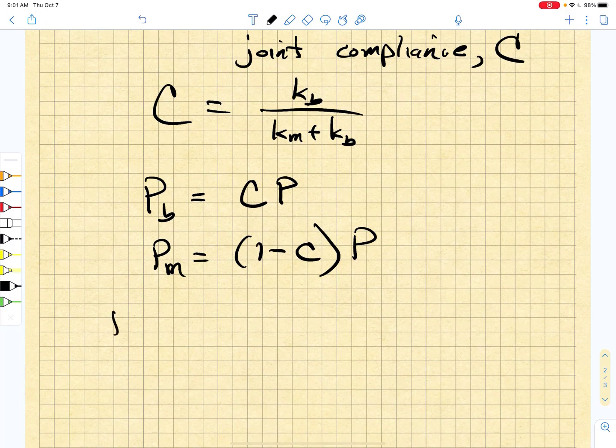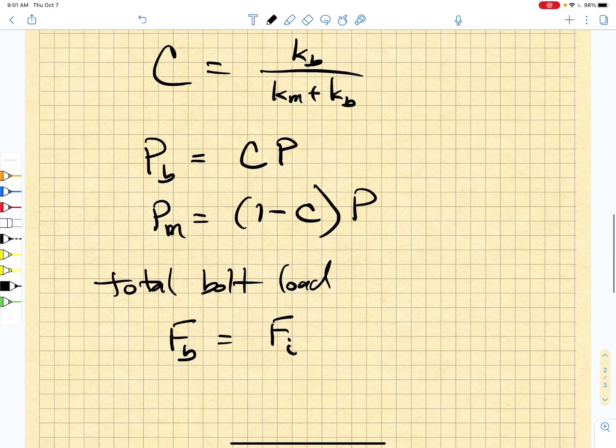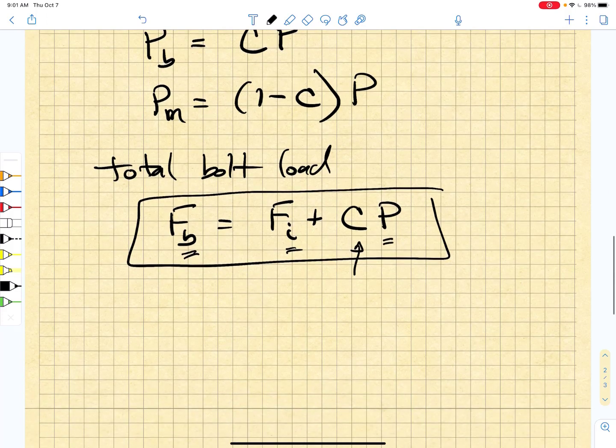In fact, the total bolt load Fb would be given by the initial preload of the bolt — that came about by tightening the nut — plus the joint compliance C times the externally applied load P. So clearly the overall bolt load is increasing as we apply P, but it is increasing with only a fraction of the externally applied load P.